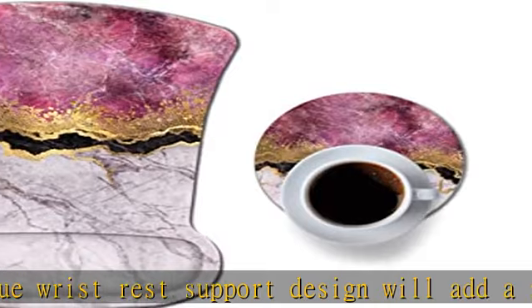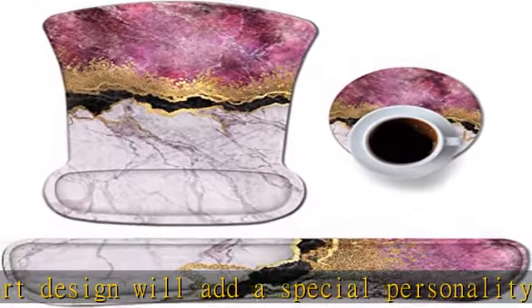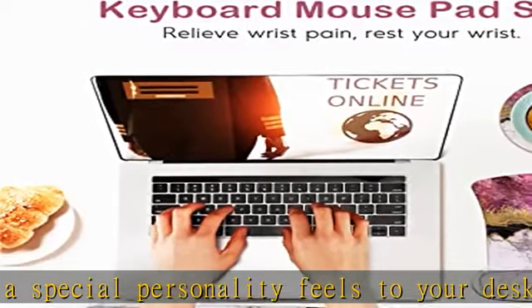It also reduces stress and fatigue, which is helpful for those who need to type and click for a long time. The anti-slip PU base keeps everything secure.